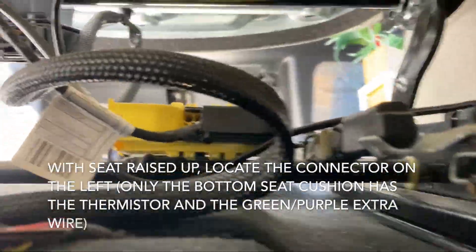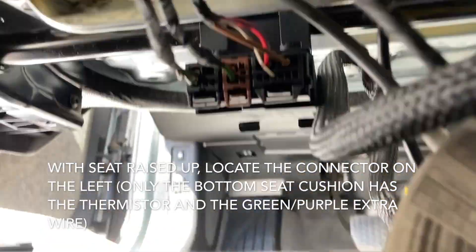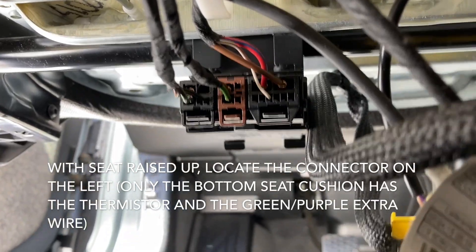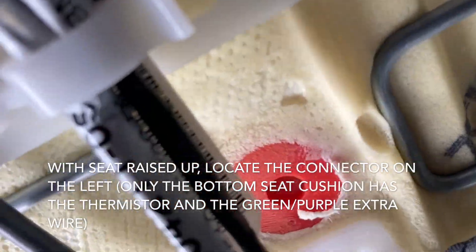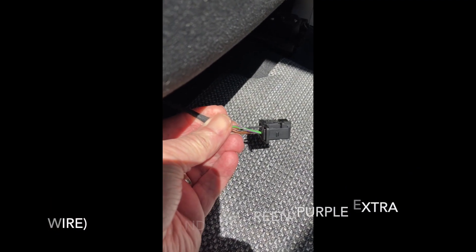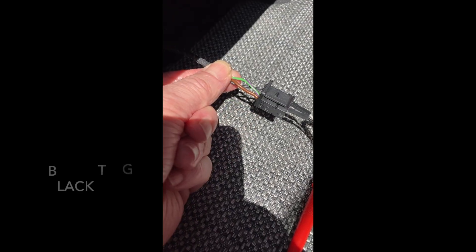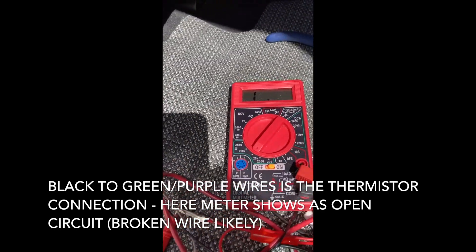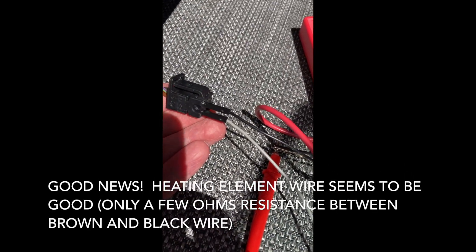Underneath the seat, once the seat is all the way up, there is a connector harness. The one you are looking for is on the left — it has three wires. The second to the left, a brown color connector, is actually for the top and does not have a temperature sensor circuit. Go ahead and unplug that. There are three wires: one is black, there is a brown wire, and then another one that is green with a purple stripe. The black to the green-purple stripe is where the thermistor is connected, and here you can see it was an open circuit on the ohm meter.